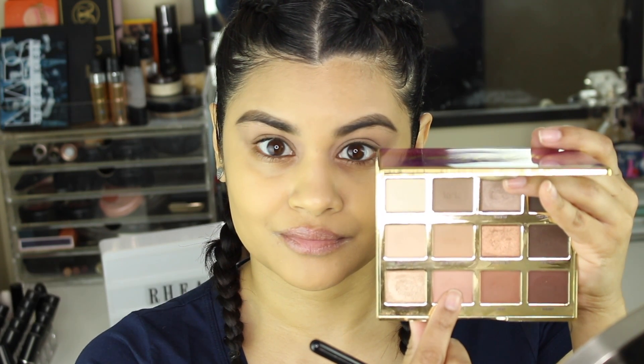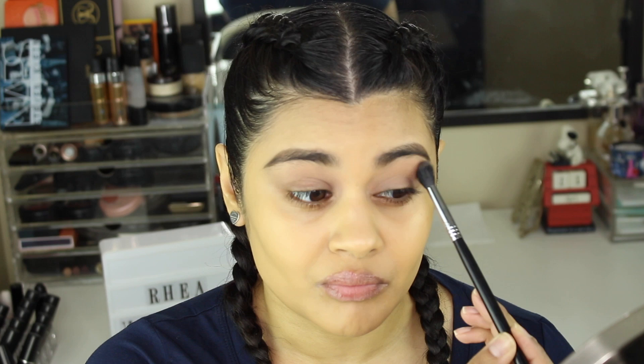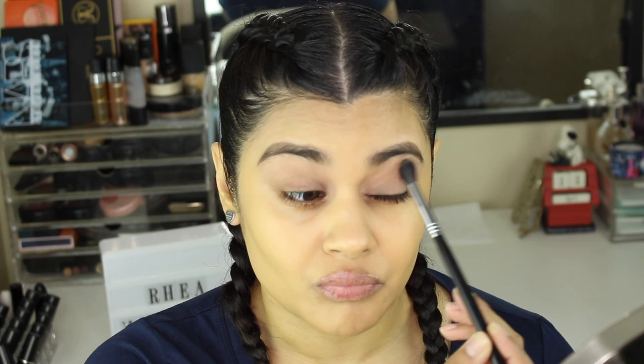Next I'm going to go in with the shade Sweetheart on another Sigma E40, and I'm using that as my transition shade. I'm going to apply it slightly above my crease and in my crease as well.